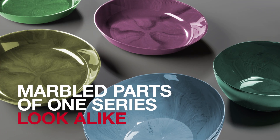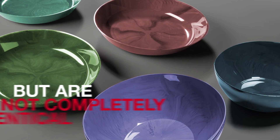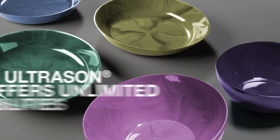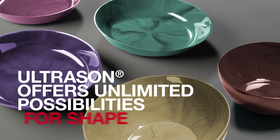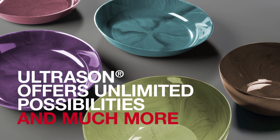Marbled parts of one series look similar but are not completely identical, and that offers almost unlimited possibilities for new ideas on design, shape, color, and much more.